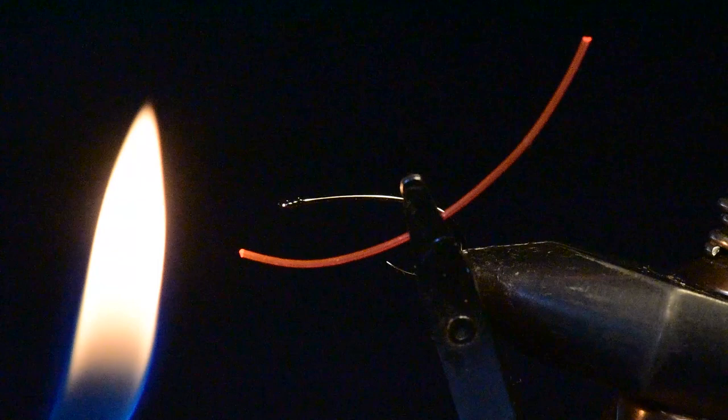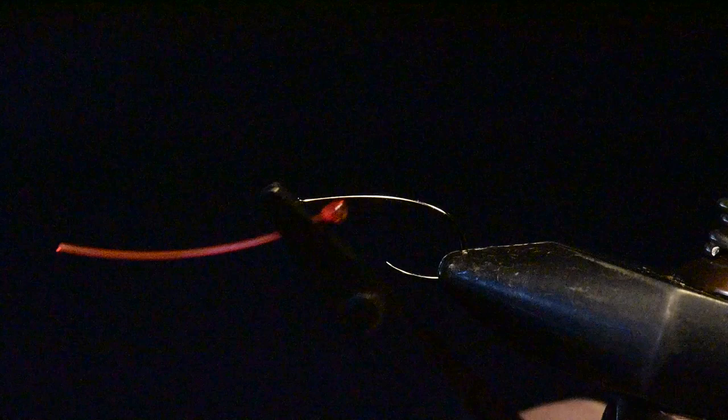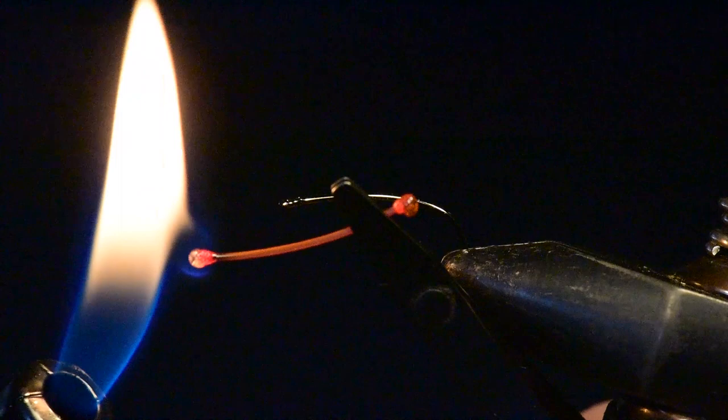I've placed my hook in the vise and now I've cut off a piece of my amnesia that's probably an inch and a quarter to an inch and a half long. I'm going to go ahead and take a lighter and burn each of the ends, holding it in my hackle pliers, and just before it reaches the hackle pliers I'll blow out the flame and then dip it in some water to cool it off before I tie it on the hook.